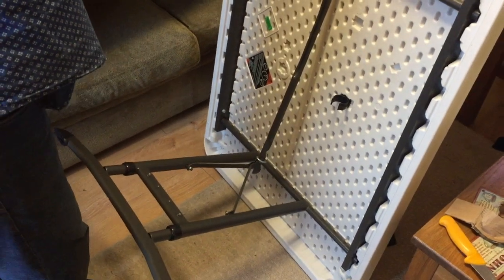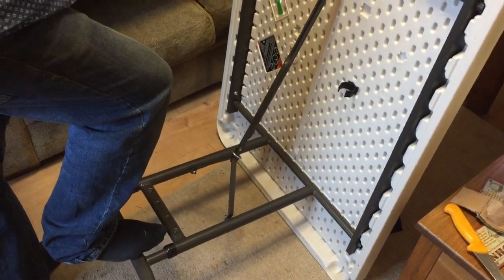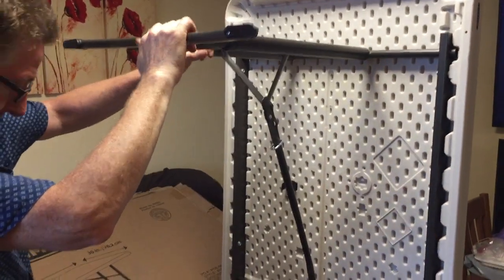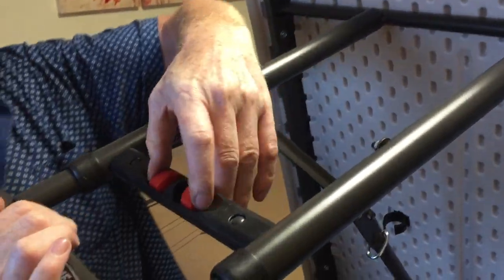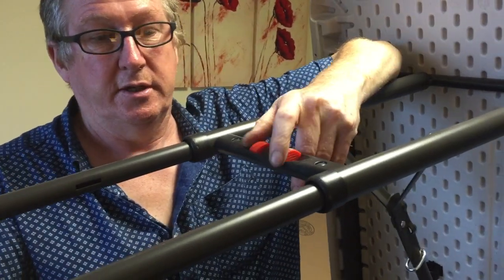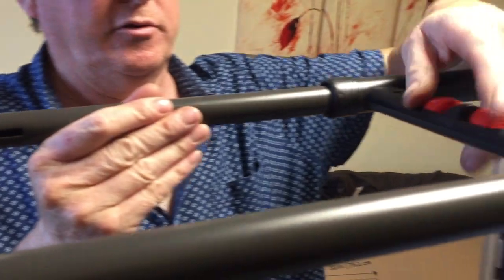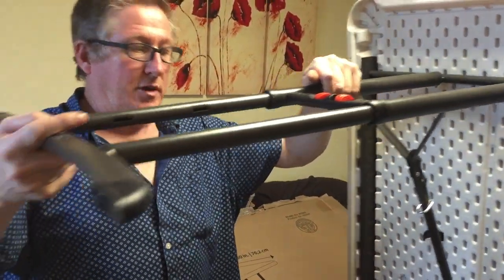It's got clips that hold the legs back as well. So on here we've got these red things — this is height adjustable. A lot of people buy these for kids for studying and things. You can see the little slots here — it's quite good. I'm going to put it on number three.